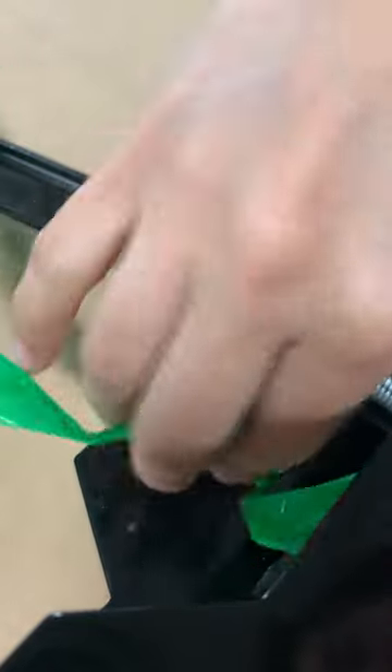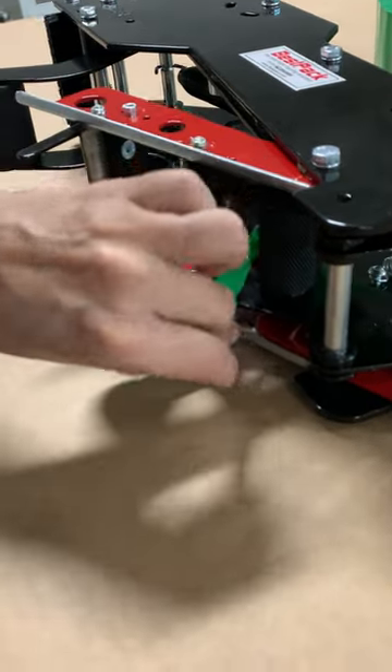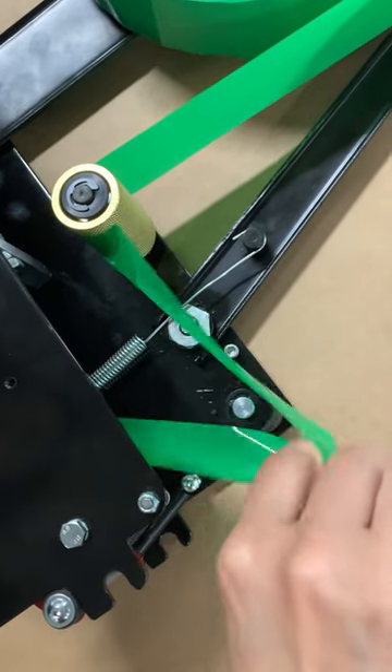After that, run your tape behind the brass rollers. Then run the tape between the black roller and the teeth and pull. Next up, while holding the tape end, run the tape over the black roller across from the brass roller.